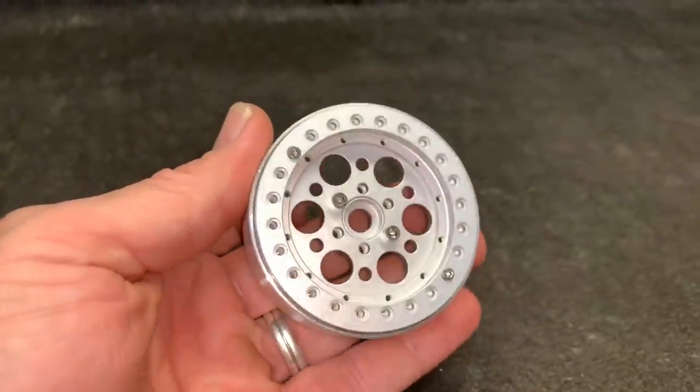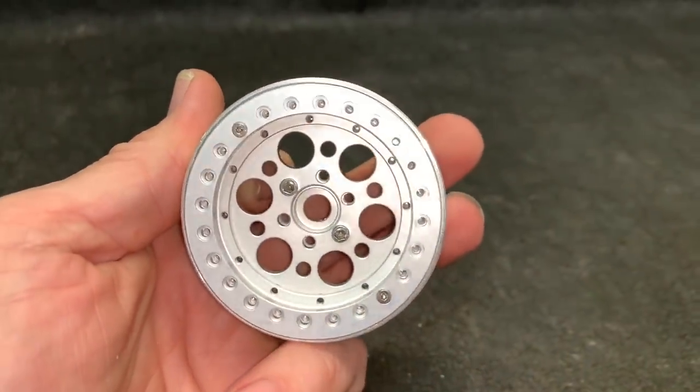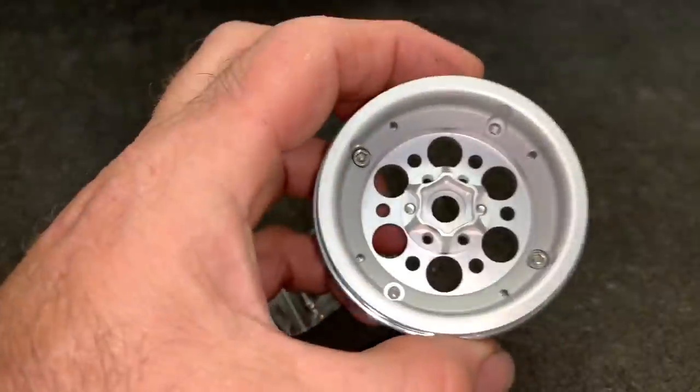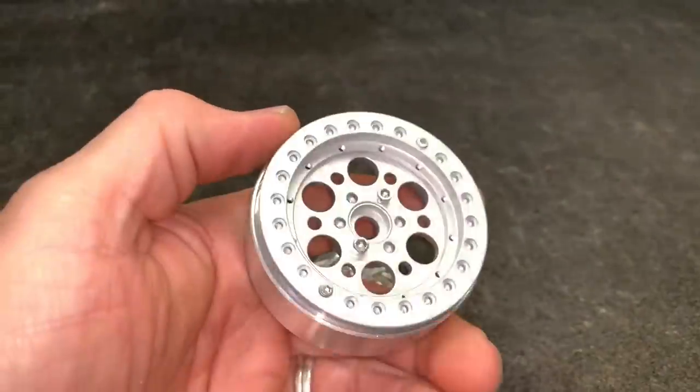First up, the wheels. This is how they come right out of the package. You do have some bolts to put in — bolts go into all of those holes right there in the bag. Now, the back is only held together with four bolts, so that's actually pretty darn cool right there, nice and easy.